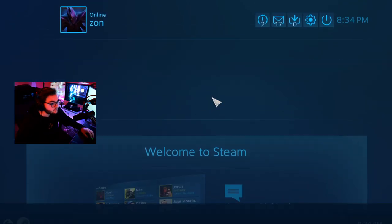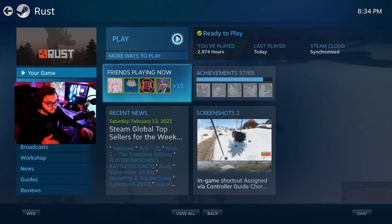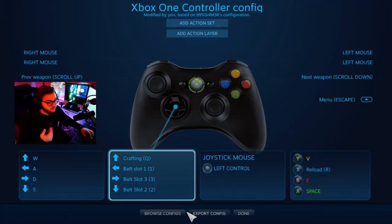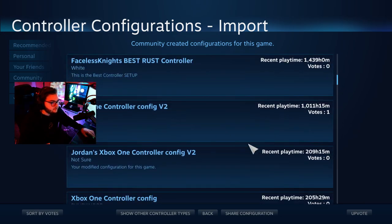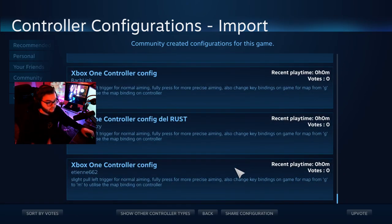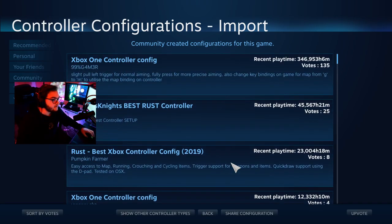Then go into Library and load up Rust. This is where it gets a little tricky — you go to Manage Game, then Controller Configuration. Since you don't have a normal config you won't have anything set up. Go to Browse Configs, then Community, and there will be hundreds of controller configs already laid out. Select any of them, go through them, and pick which one you prefer, then edit it to your liking.